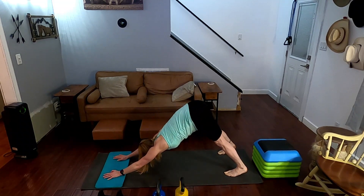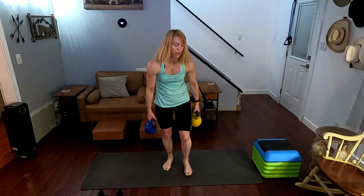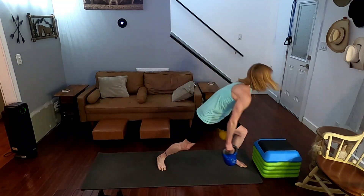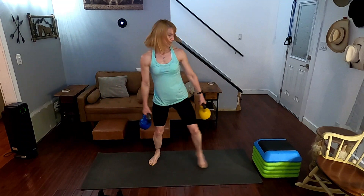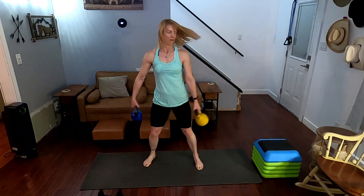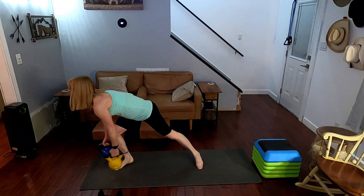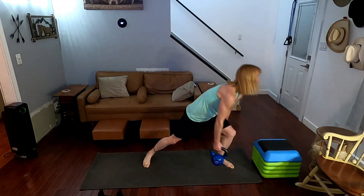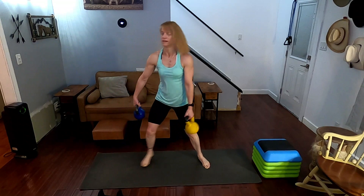Push back — we're not done yet. Come on up. Next one we have is our side-to-side lunges. Move that out of the way, grab the weights. Come to the side — one, two, three, four, five, six, seven, eight, nine, ten. Down and go.